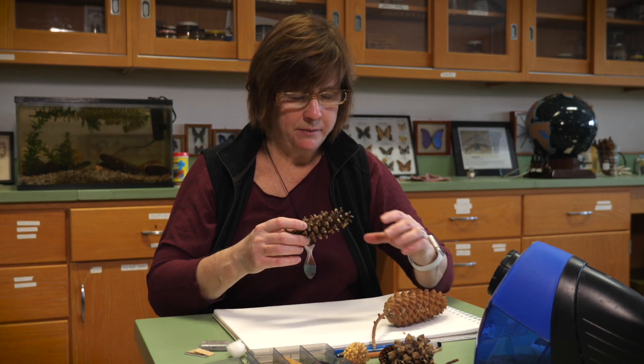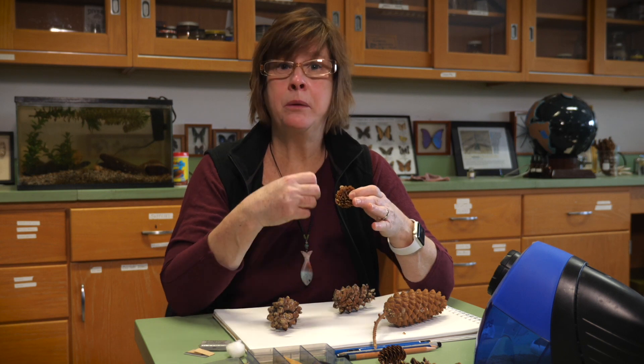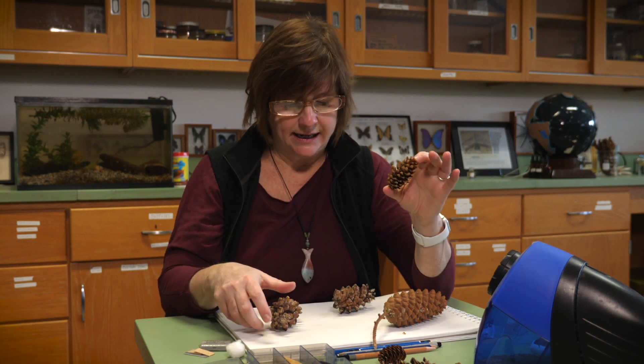Hello. Today we're going to draw a pine cone, but before we do, I just want to draw your attention to the fact that when I say a pine cone, these are basically cones that come from all different species of pines. Each kind of pine tree makes their own kind of cone to hold its baby seeds until they're mature enough to be released, and so each species has its own unique cone.